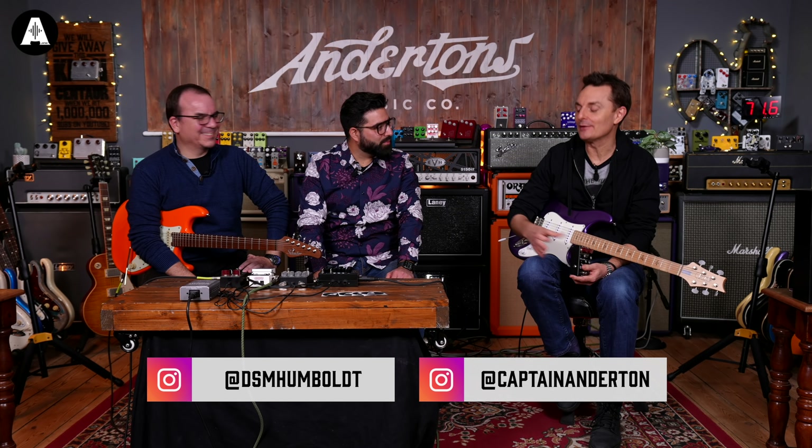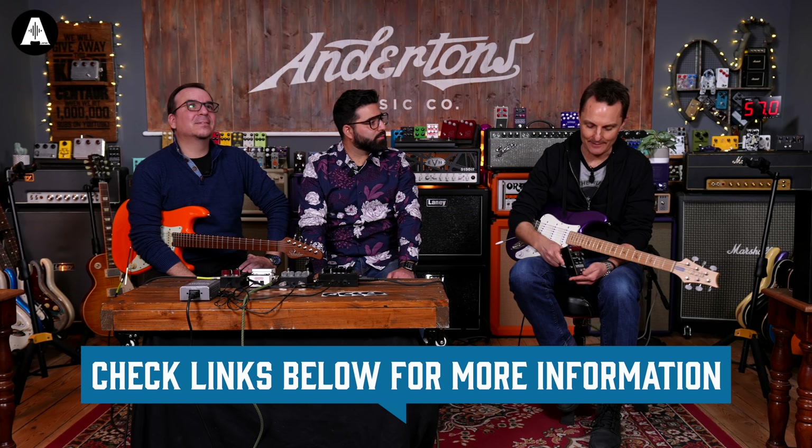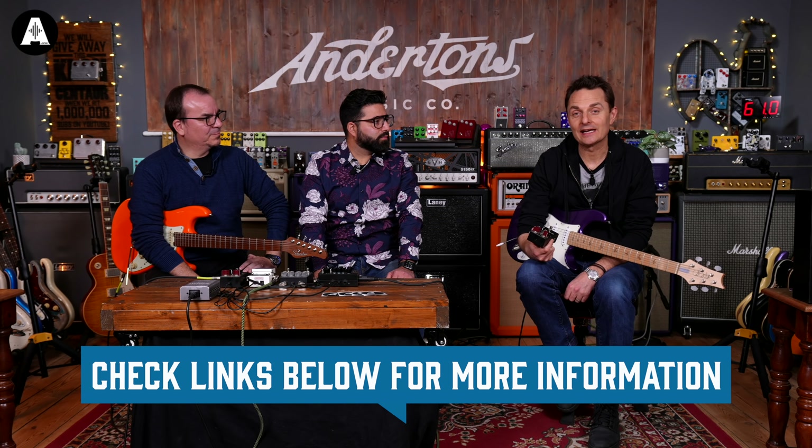In the video we did previously we were looking at the Simplifier, the Simplifier Deluxe, and the Silver Lining Drive, having lots of fun with that. One of the products we weren't able to show you at the time — it feels weird because I'm talking like we're in June, but really we're still in April.